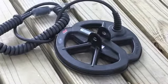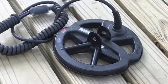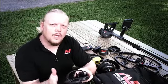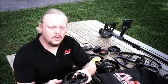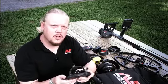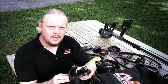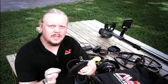Next is the 6-inch double D coil. This is a great coil for getting into areas with a lot of trash or rubbish targets where you need to get in between the trash and find the good targets. It's very sensitive on small, medium, and large targets, and fantastic for high-trash areas where you need to distinguish the good targets from the bad.